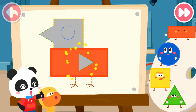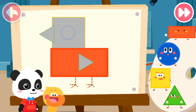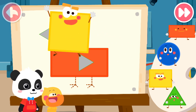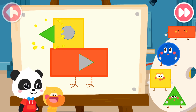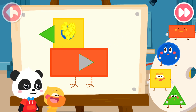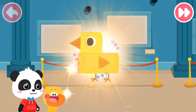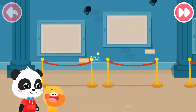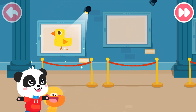Rectangle — great job! Next, you can put together all the other parts of the chick! Square, triangle, circle, triangle, rectangle, rectangle. Outstanding! Wow! This chick is so cute!